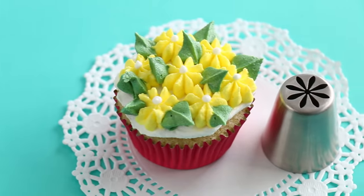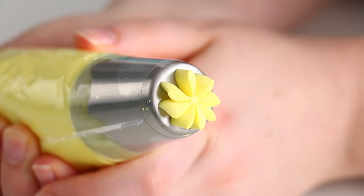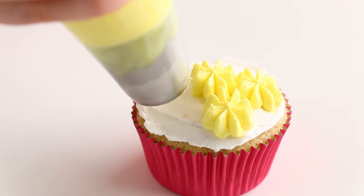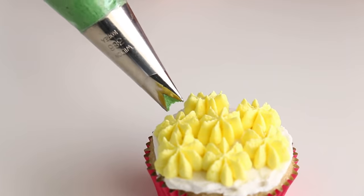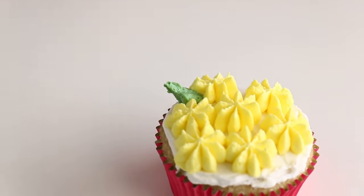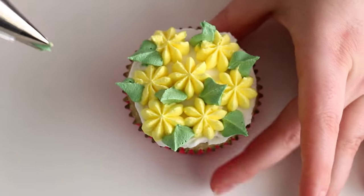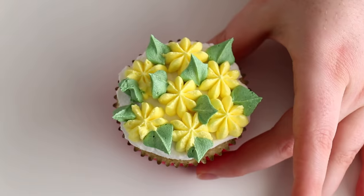We're going to start off with the simplest piping tip — it's not too intricate. It's basically like an eight-petal flower, and when you pipe it, it's this simple little delicate flower. The Russian piping tip sets don't come with a leaf tip, but I bought a giant leaf tip and I'm just going to pipe little baby leaves going all the way around the cupcake so it looks more like a garden.